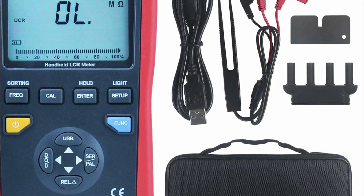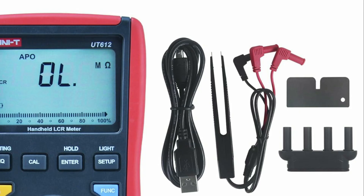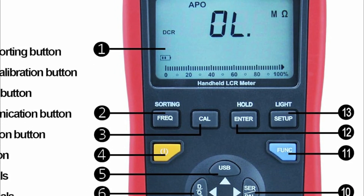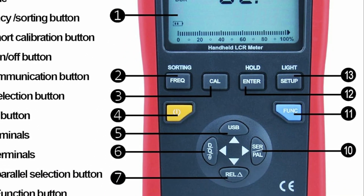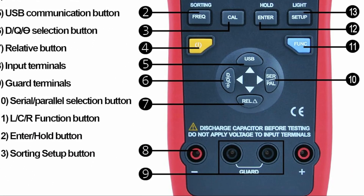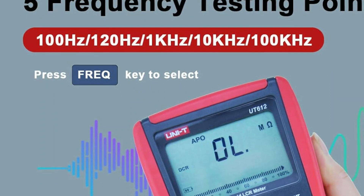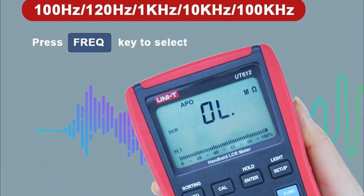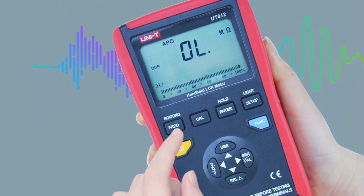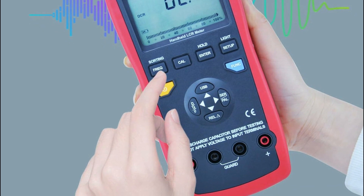Its features include series/parallel measurement modes, quality factor/loss/phase angle measurements, equivalent/DCR DC resistance measurements, deviation ratio measurement, and comparison function. Additionally, it boasts a mini-USB communication function for data collection, analysis, and reporting when connected to a PC. It can operate in LCR automatic identification or manual measurement mode selection, facilitating ease of use. The device features a 19,999-count double LCD screen with a 26-segment analog bar display for clear visualization of measurements. Other functionalities include data retention, LCD backlight, and automatic shutdown, enhancing user convenience and efficiency.